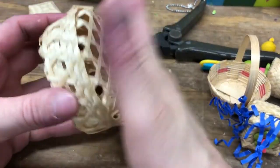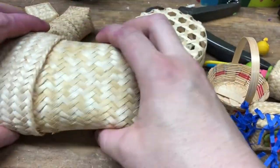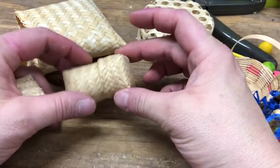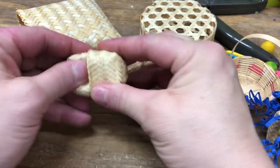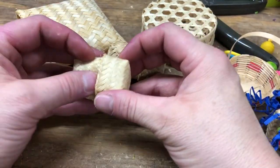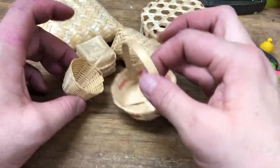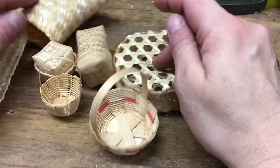I thought maybe it would be easier to throw a link on here. I got these and all these baskets — itty bitty ones — from the shop on eBay. Very good prices, but they're overseas so it takes a little while to get here. And then I got these two, the smaller version of this. There's a smaller version of this as well.